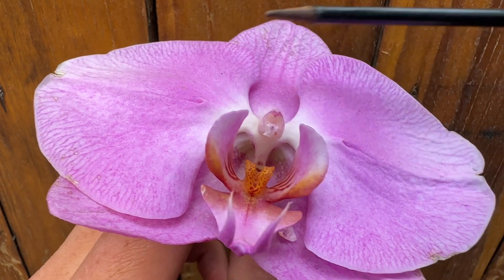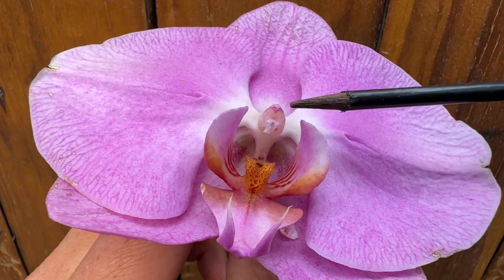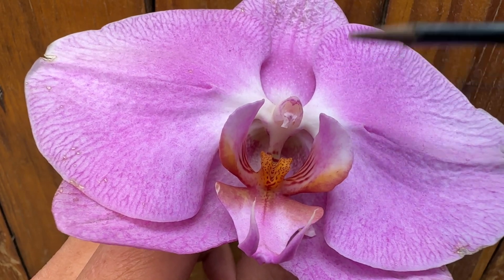As time goes by, the orchid is going to wilt and then it's going to swell from this point on. I'm going to show you a few examples of the seed pod, and that's how you would typically pollinate a Phalaenopsis.